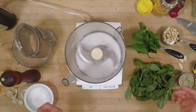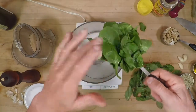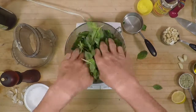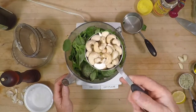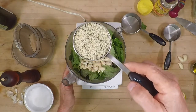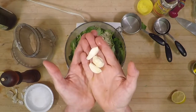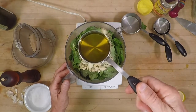So we're going to combine all this stuff together. I've got about one cup of fresh spinach leaves — it doesn't have to be super exact. This is two cups of fresh beautiful basil, de-stemmed. We've got a half cup of raw cashews, one-third cup of hulled hemp hearts — aka hemp seeds — three cloves of garlic, and one quarter cup of extra virgin olive oil.